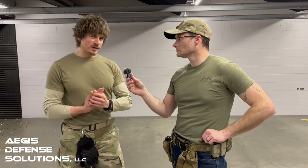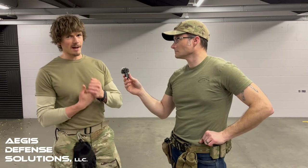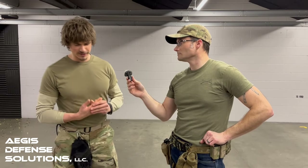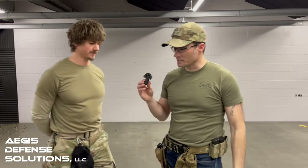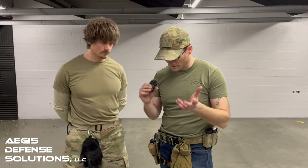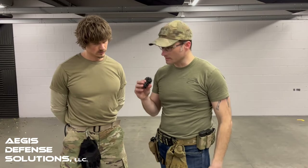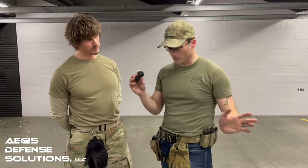In my seven years in the Army, I actually did not get deployed, so I'm not a combat veteran. My experience is a little bit limited, but I'll do my best with the knowledge that I learned. You're going to have a lot more knowledge than I am on this — I've done CLS training before deployments, but the combat medics training us still have quite a bit more knowledge than myself.